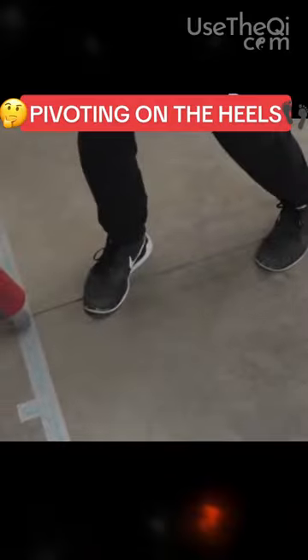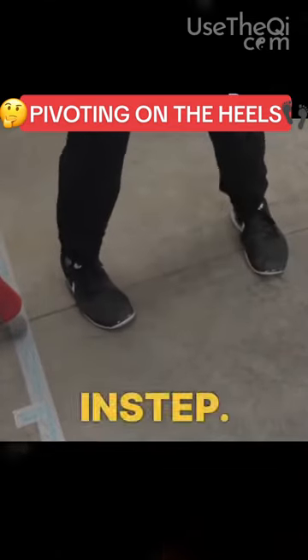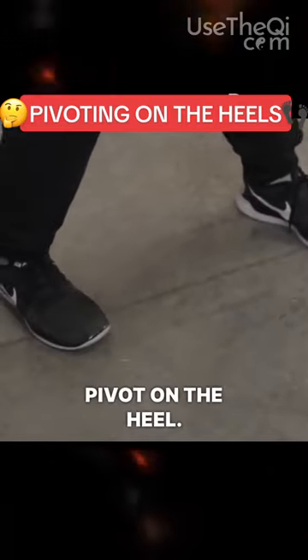So if you look at the difference here, this is me pivoting on my toes or the balls of my foot, my instep. This is me pivoting on the heels — they're like windshield wipers. Pivot on the heel.